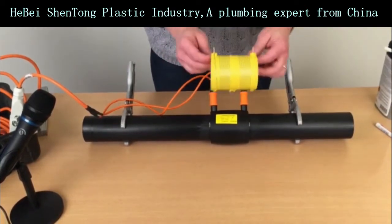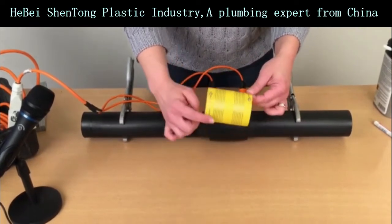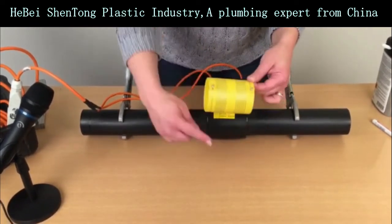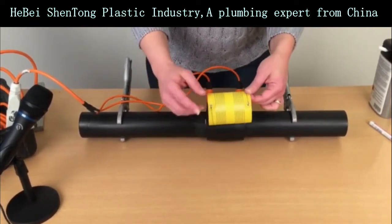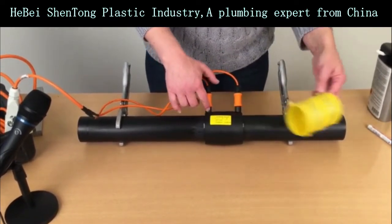Inside the welding socket it looks like this. This is the inner sleeve of a welding socket and you will see the resistance wire that goes around it several laps like this, and this is actually where we're connecting the welding cables in the welding towers.